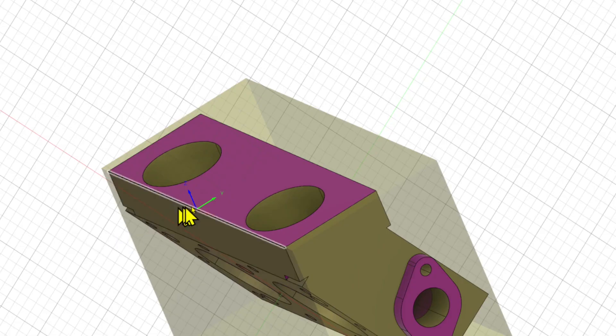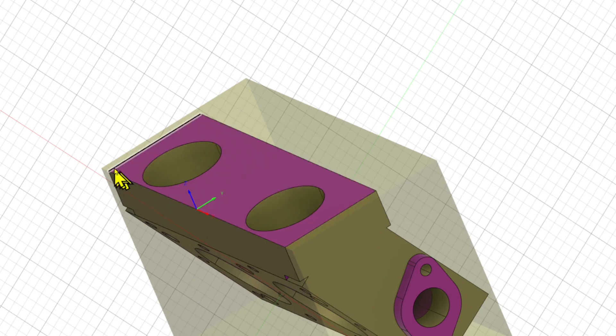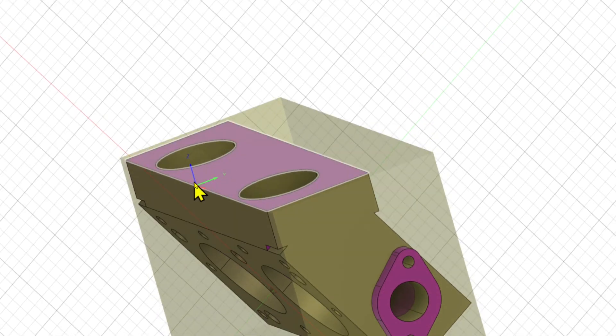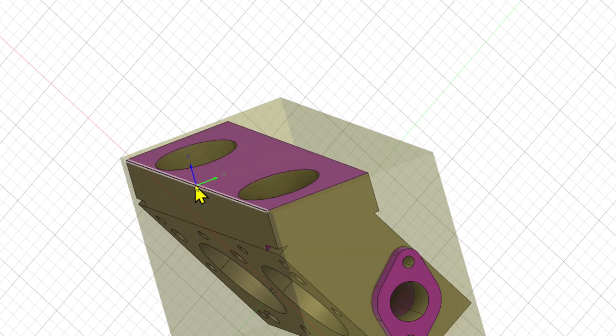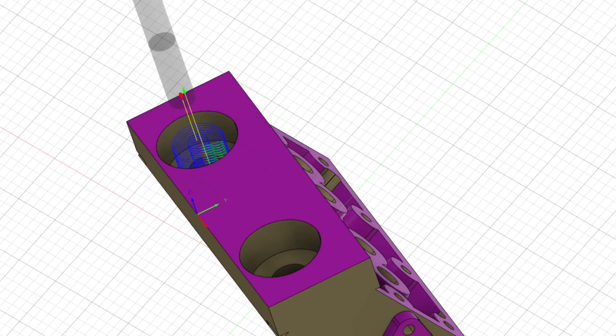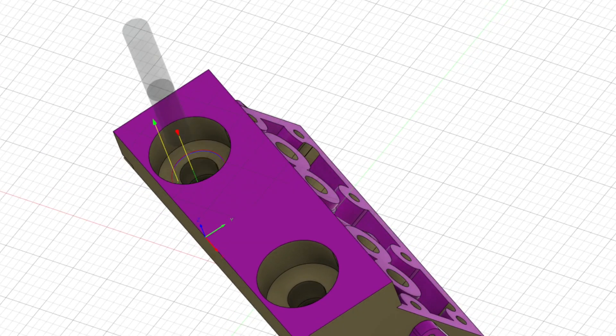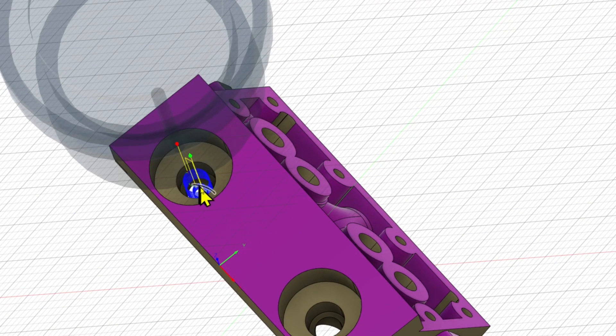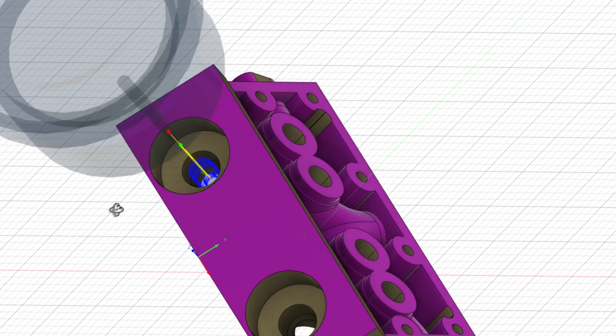Here we can see our axis is set up. We use this edge to establish the zero point for our Y axis. We use the top vertical face for the zero point for our Z axis, and the center of the part will be the center of our X axis. First we'll machine out the majority of the material for the pocket, then we'll machine the flat base — a horizontal milling operation — and finally we will machine the threaded portion and the small entry hole for the electrode. Let's go see how we set this up on the CNC machine.